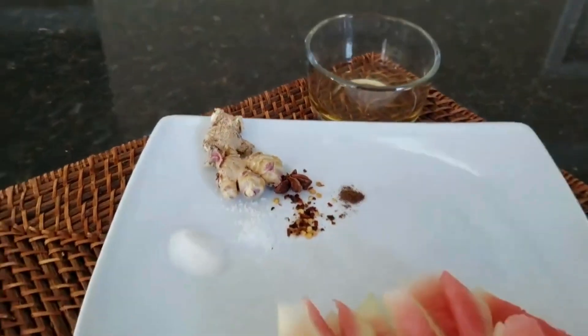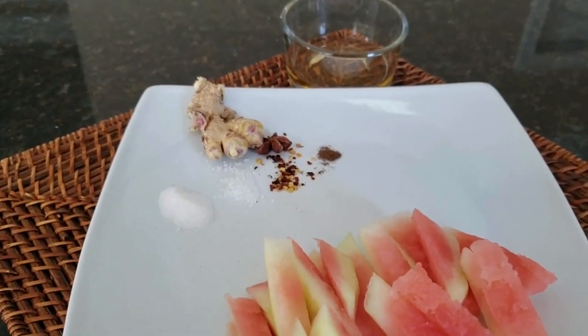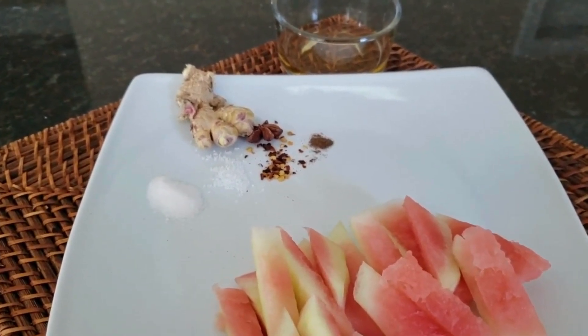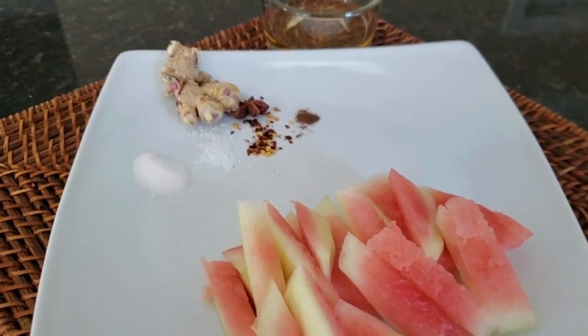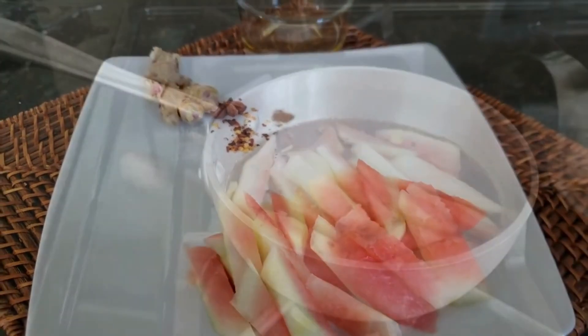So what we're doing is we're boiling down with some water all of the ingredients — with the exception of the watermelon rind — for 60 seconds. Then we're going to put in the watermelon rind and let that boil for 30 minutes. We'll be back to show you what that looks like.